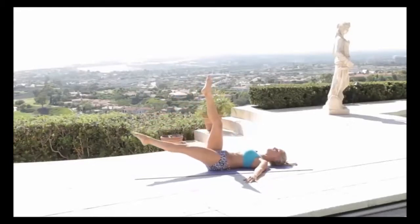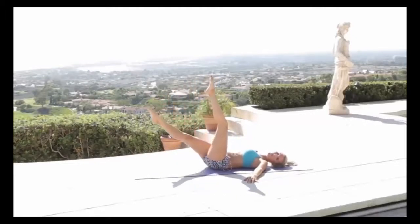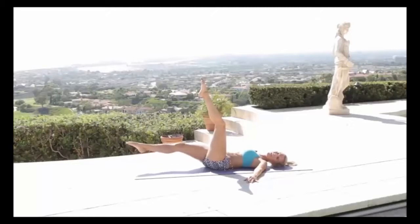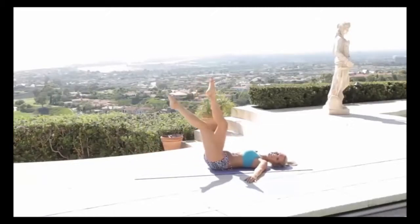Drop that left leg down, keeping everything nice and tight, squeeze the knee into the chest and extend. Now with the right leg — come as low as you can, hold it at that lowest point, squeeze those abs into the ground. I know it hurts, I can feel it too — then lift. Keep it going, all the way down and squeeze.